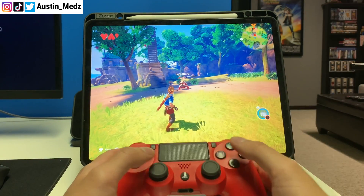Anyway, that is how you connect your PS4 controller to your iPad. Hope you guys enjoyed the video — if it helped you out, make sure you like and subscribe, and I will see you guys in the next one.